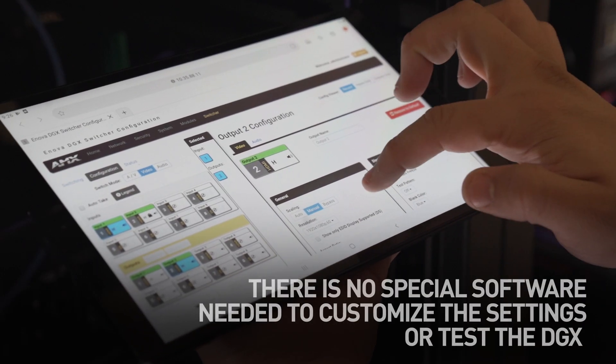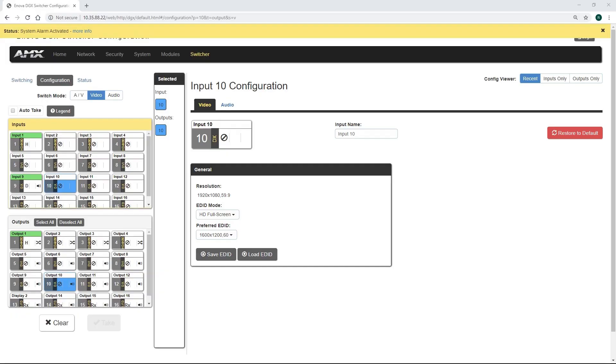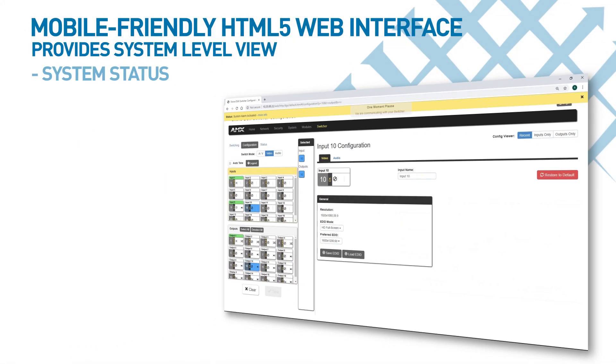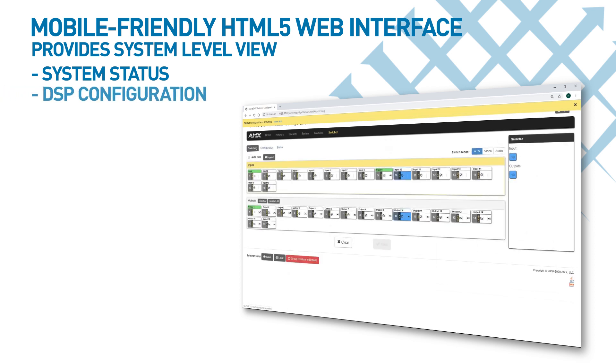There is no special software needed to customise the settings or test the DGX either. A built-in, mobile device-friendly HTML5 web interface provides a system-level view with easy-to-read icons that provide at-a-glance system status. From here you can configure DSP settings, inputs, outputs and endpoints.